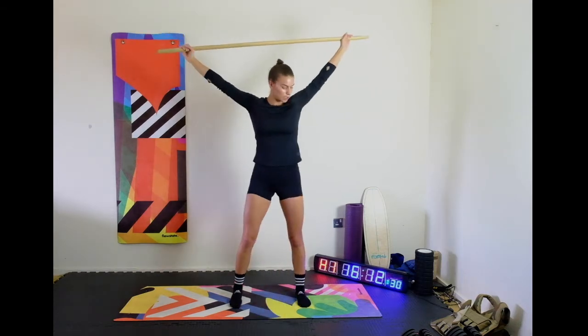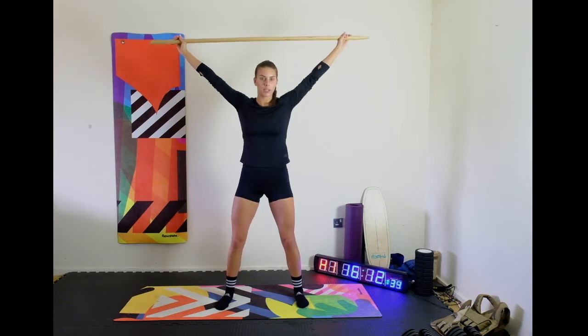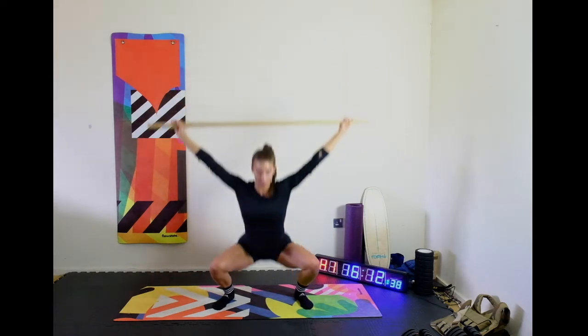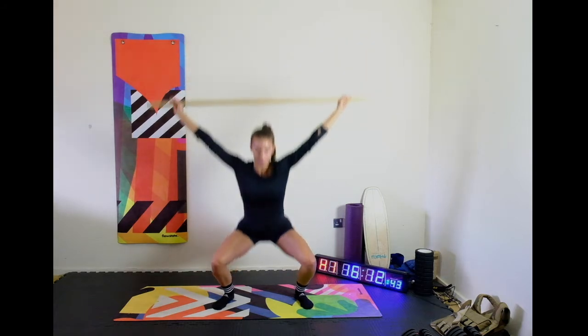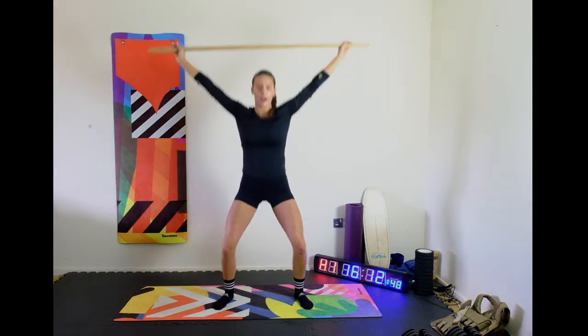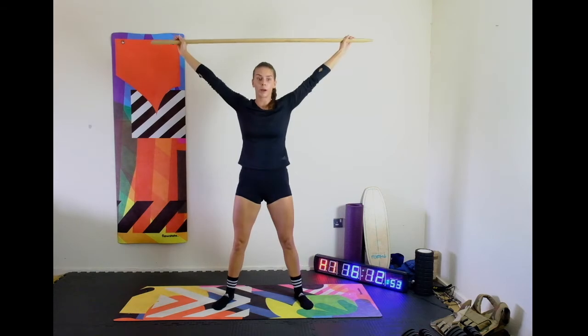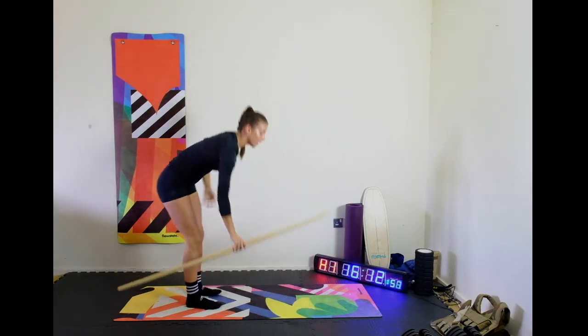And together, we're going to do this in three, two, let's go — 10 overhead squats. You can see if you were doing this workout in a gym and you were using a heavy barbell, it's not just your upper body working on this and your lower body — your core, everything is working quite a lot.